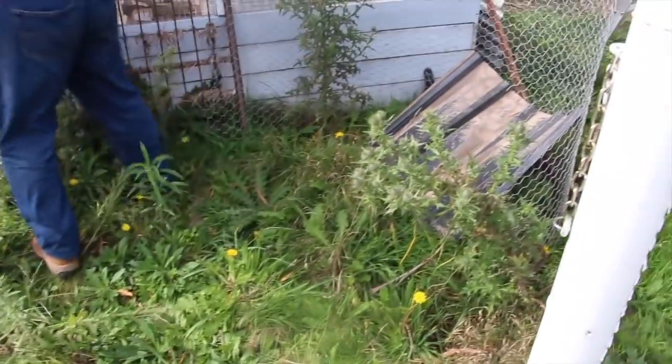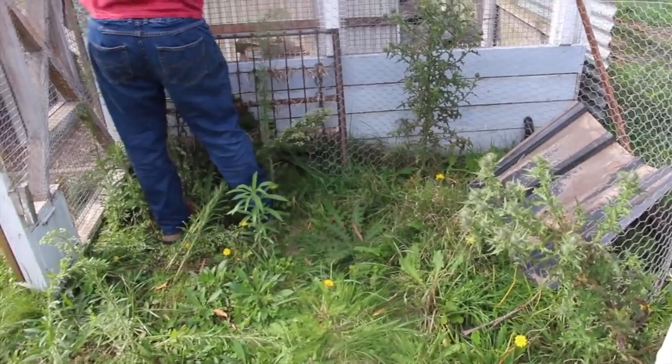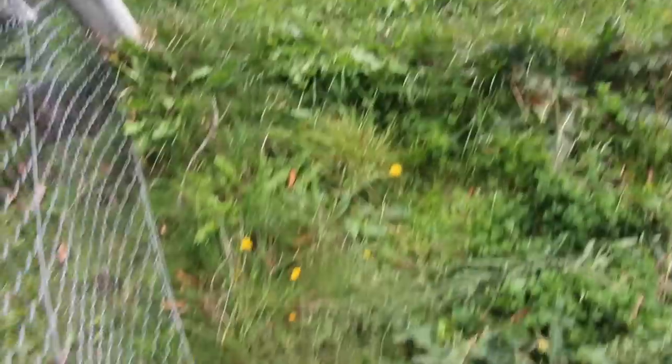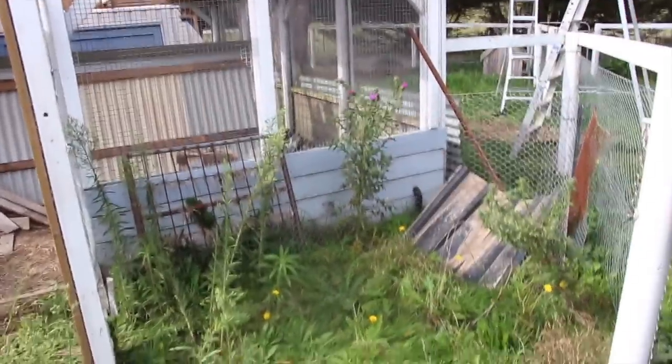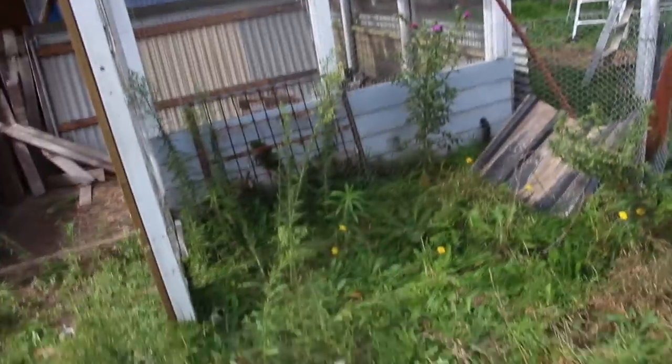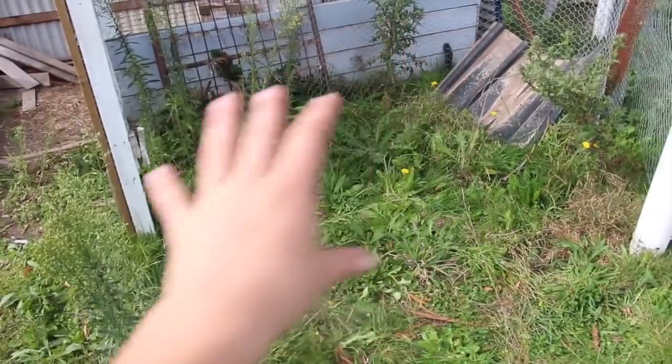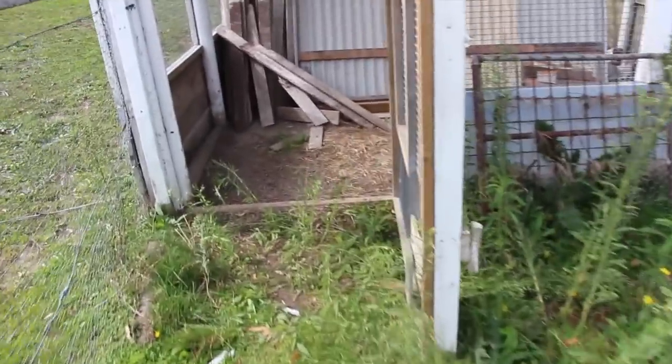This is the front area — it's just full of weeds because the horses don't come in here so it never really gets cleared. We cleared this out about two months ago but they're all back. We're not worrying about them at the moment because we're going to poison all the weeds and pave this area, as well as obviously paving the floor in here.